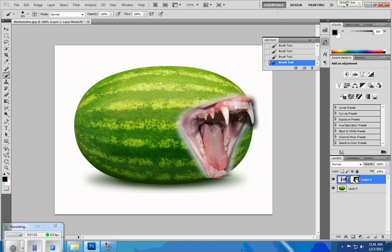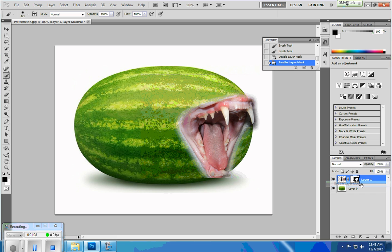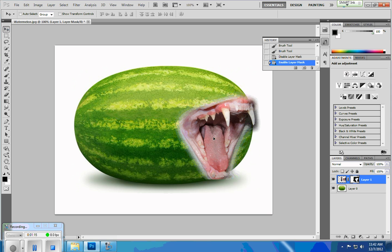I can show you that by simply right-clicking on my mask, clicking disable, and you can see it's still there. I'm going to go ahead and enable it again. I need to move it over just a little bit. Now obviously this is going to be very, very quick — it's not going to look as good as when you do it yourself if this is the route you want to go, but I just wanted to show you quickly.